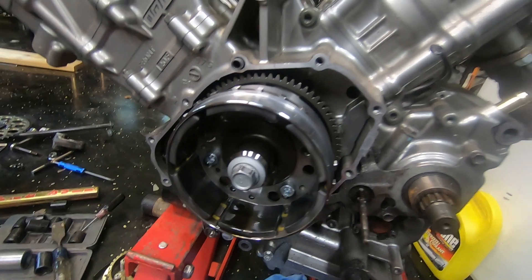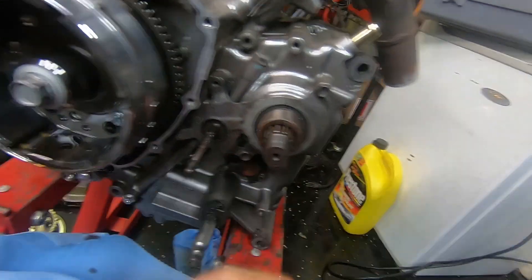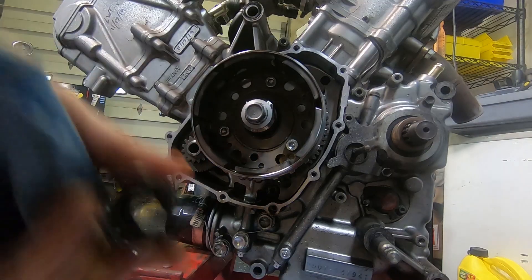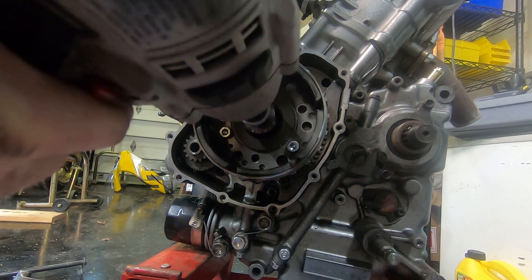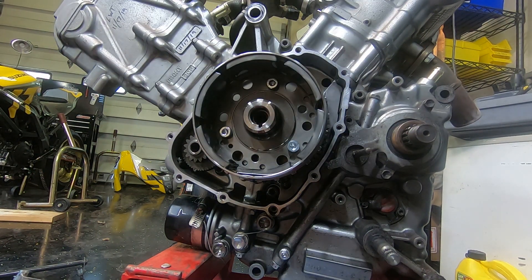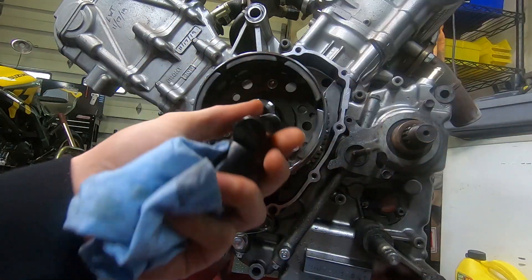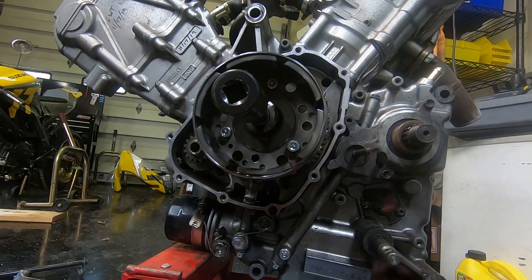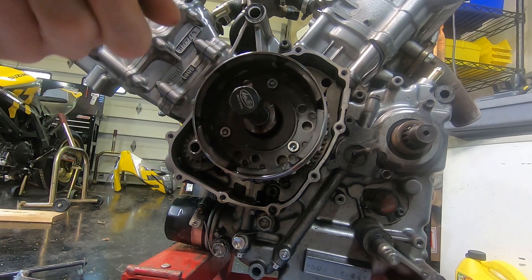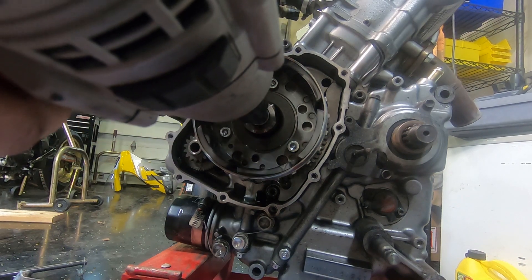I still have to swap the flywheel back over to the motor, the seal retainer behind the counter shaft, and the sensor here — 17mm. Then we got our Motion Pro tool, which is just an M20 bolt and 22mm socket, threaded in just a little bit, and then you just smack it with the impact. If it doesn't come out, you heat up the inner side with a torch, but this should come right out.